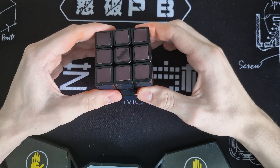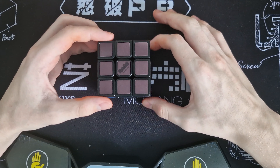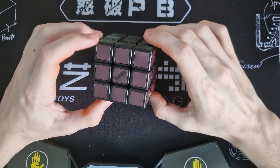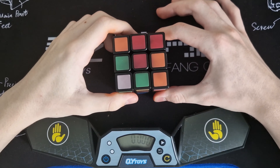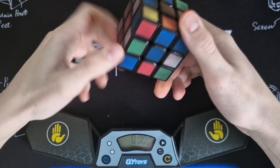So if I would just touch it everywhere, you have around one minute to solve it, and then it's again almost black. So now I scrambled it — let's solve it.